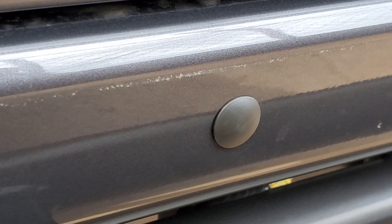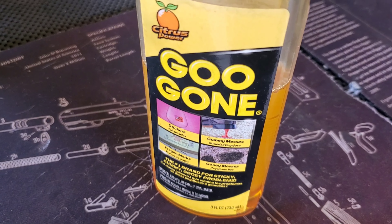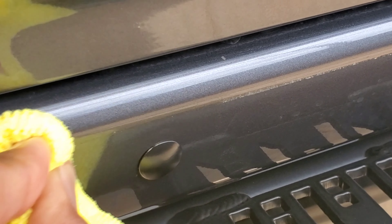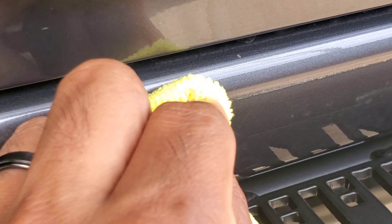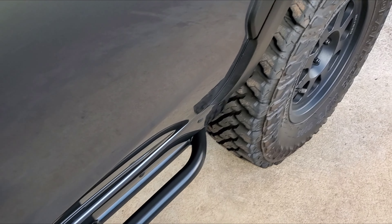One more step before we call it done — see that mark from the side skirt? Just take some Goo Gone and a microfiber towel, dab it on there, rub it away, and it should disappear. And this completes the install of the Full Force Metalworks rock sliders.